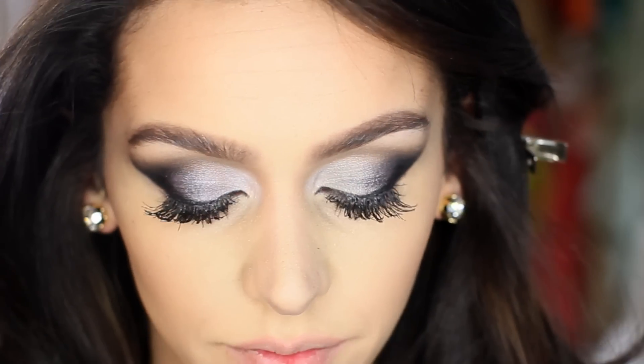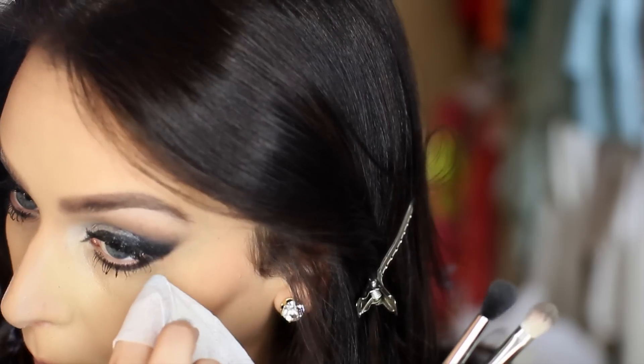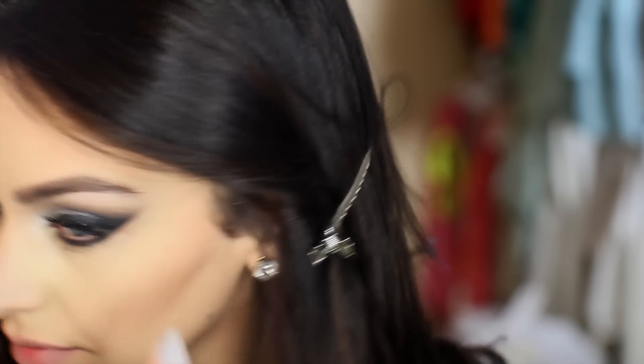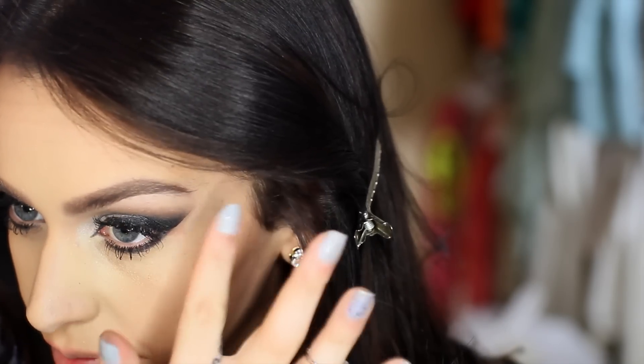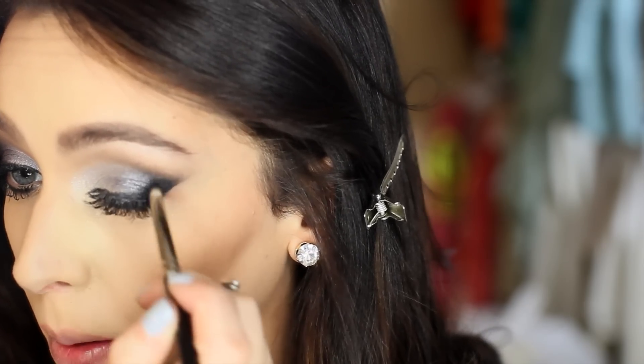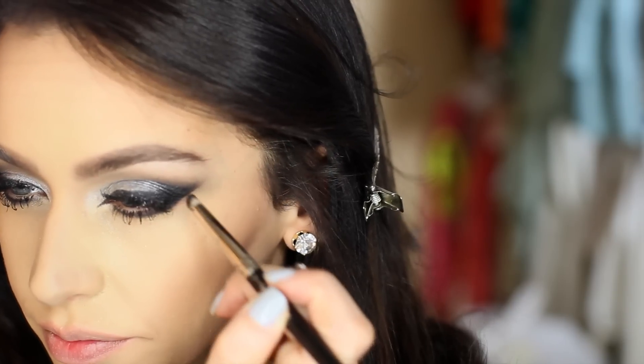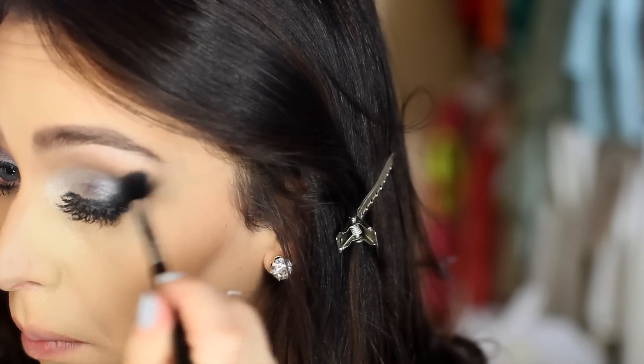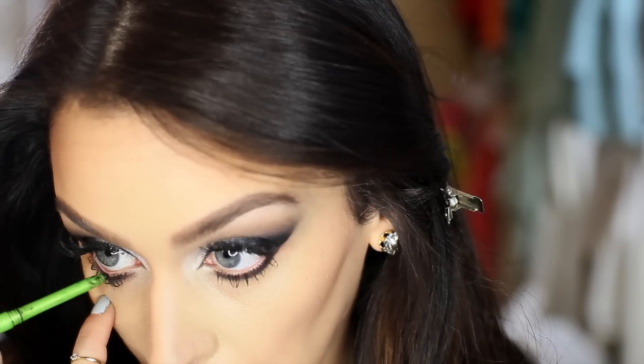One thing I always like to do is take a little makeup wipe and very lightly drag it up against the outer part of my eye, just to give it a really fresh, clean look. Then I'm going back to the pencil brush and coloring it in a little bit more until I get the color I want. It's just blending and adding more color — until you like the shade, I suggest keep doing these same two steps.